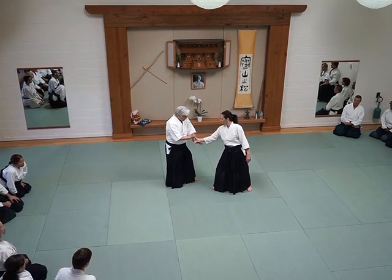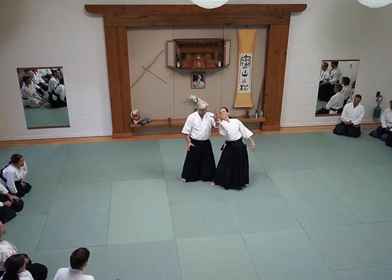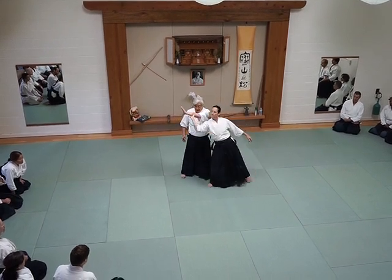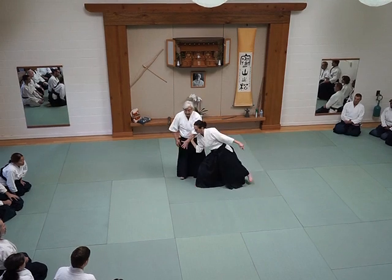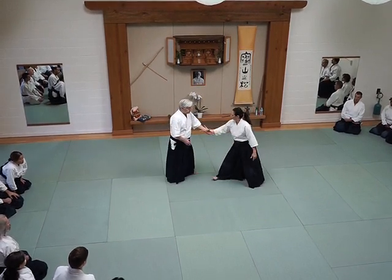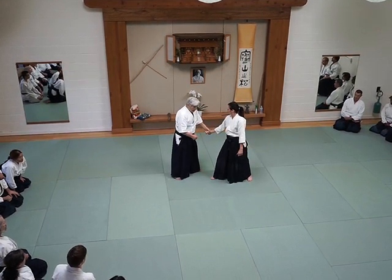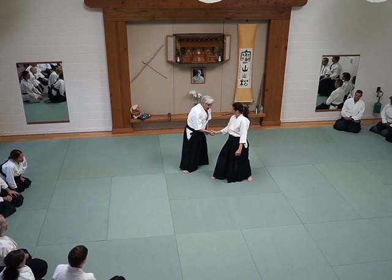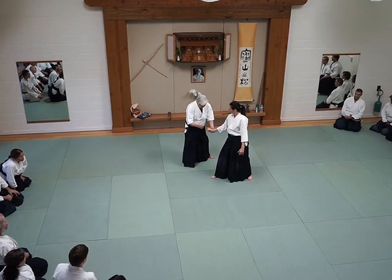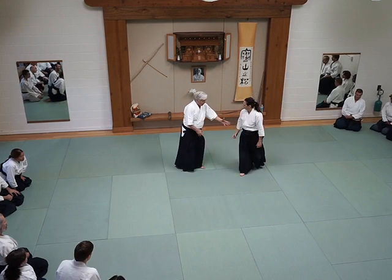I stretch it down. Depending on the technique. So first one — you could be stretching down. On the technique.